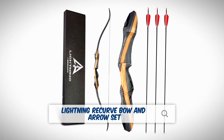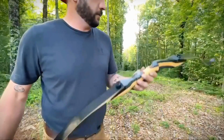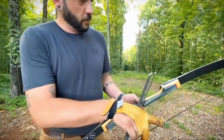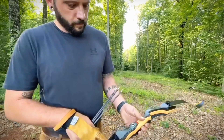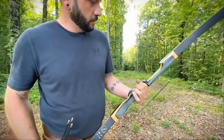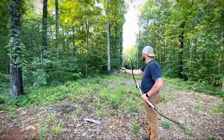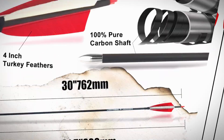Next on the list is the Lightning Recurve Bow and Arrow Set. This is a great value-for-money option, ideal for both beginners and anyone looking for a no-frills, reliable survival bow. Lightning Archery might not be a household name yet, but they're clearly focused on delivering value. This set includes everything you need — the bow,